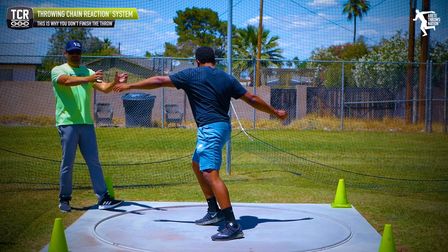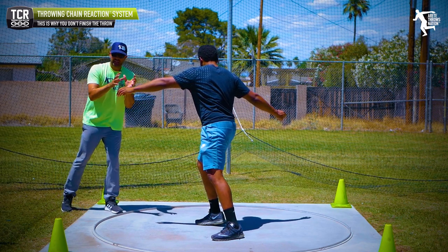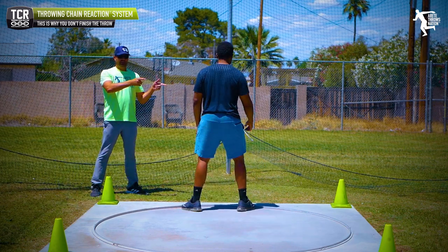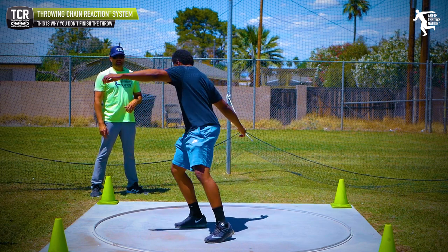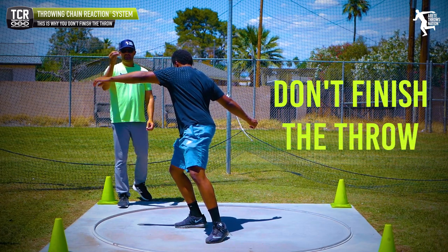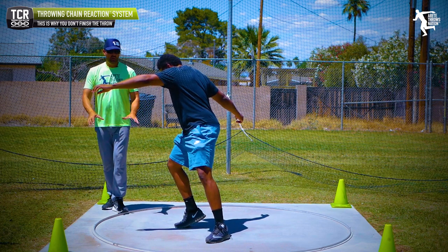I'm going to have Jason do a walkthrough drill as if in training — watch what he naturally does. You'll notice him set, walk through — and that is what we're talking about: don't finish the throw. One of the biggest mistakes you see with beginning throwers is that they're always trying to practice ripping through the throw.